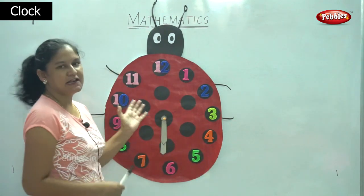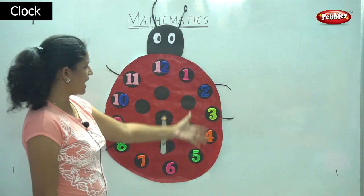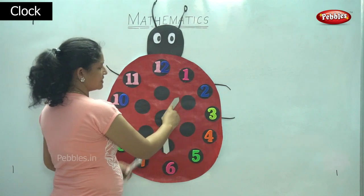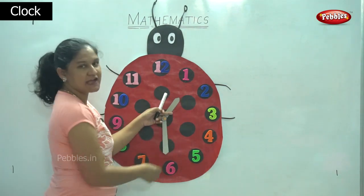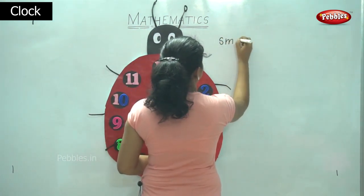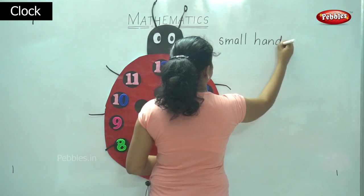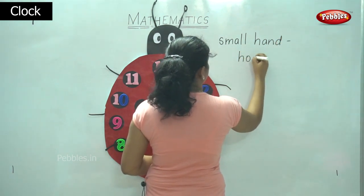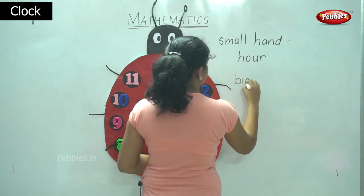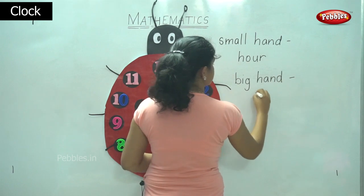It is in the shape of a ladybug and we have different colors. It is black, red, and the numbers have different colors. And we have the small handle which is the hour handle and the big handle which is the minute handle. So the small hand of the clock shows the hour, and the big hand shows us the minute.